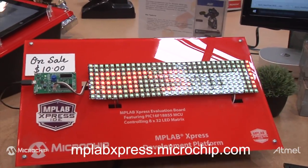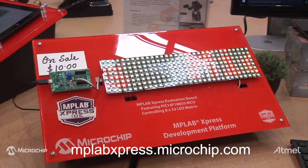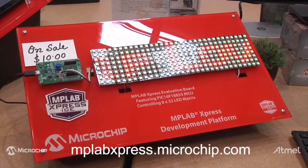For more information, go to mplabexpress.microchip.com. You can sign up for a free account and get 10 gigabytes of online space to save your code, share your code with the community, and share it with your friends.